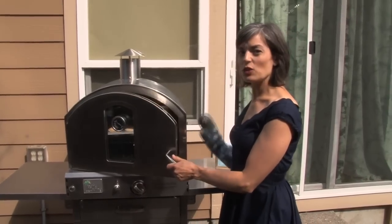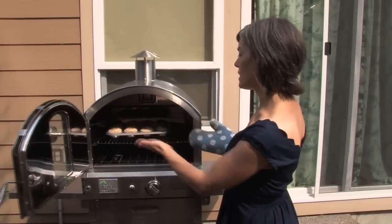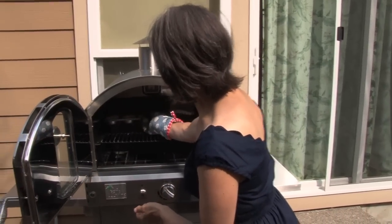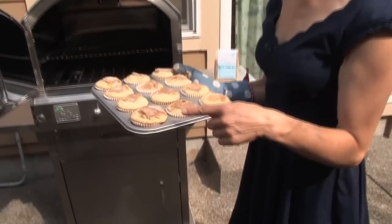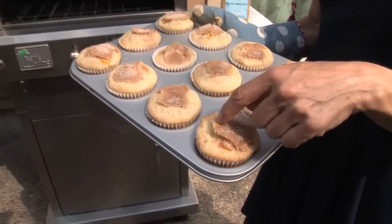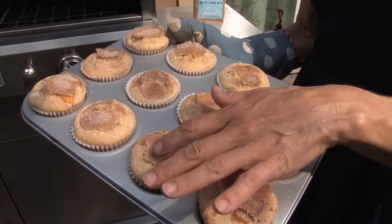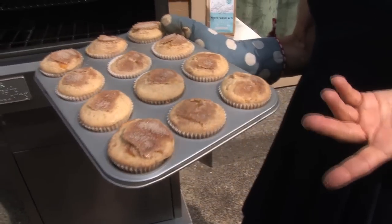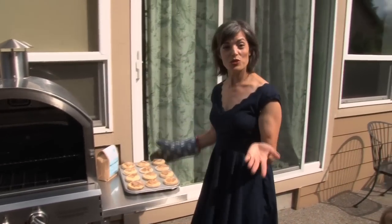They're ready! They usually take about 25 to 35 minutes, though there might be a few variables. Look at these muffins — they get this great crackly top from the coarse sugar. You can tell they're done when they're firm to the touch, or you can put a tester in. They look beautiful — now all you have to do is eat them.